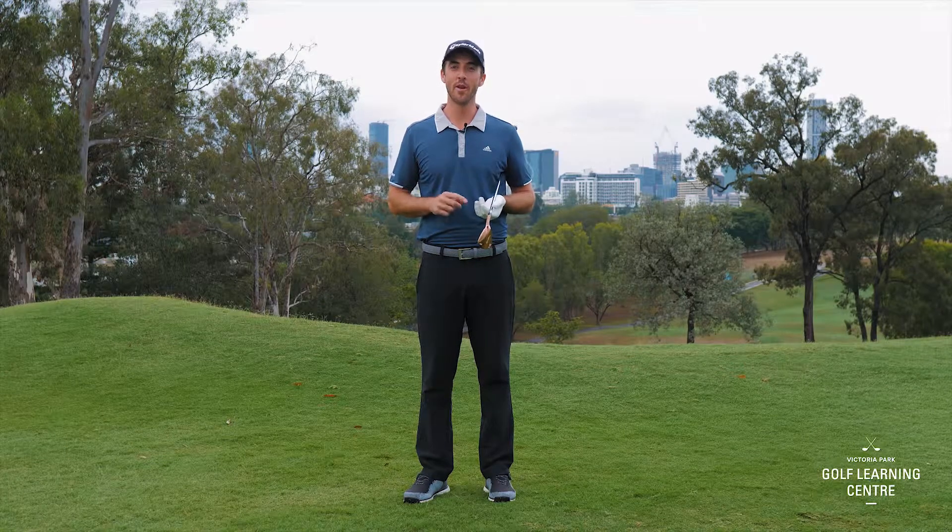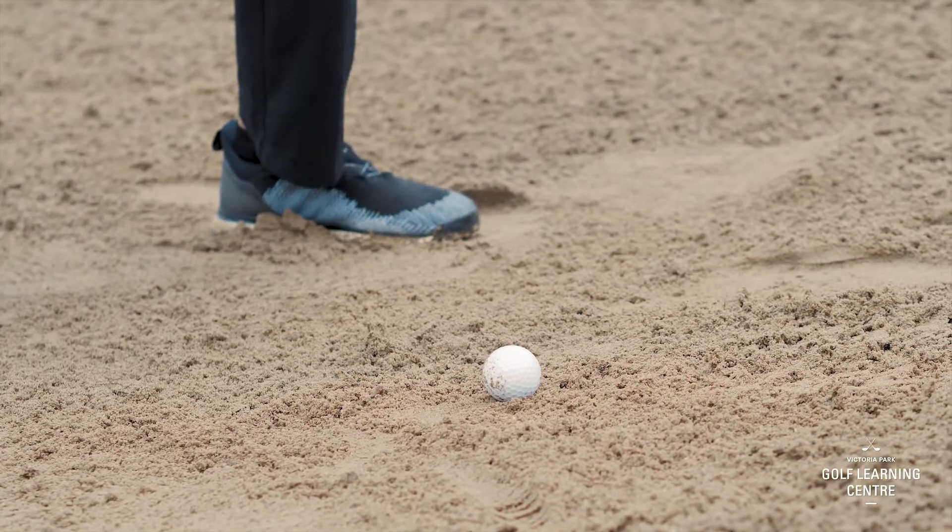Simple step number one: the ball shouldn't make contact with the golf club. The sand is what's going to be giving the ball the momentum to get up and out of the bunker.